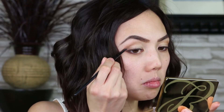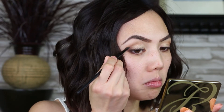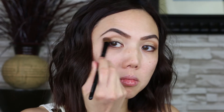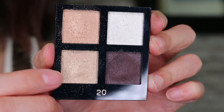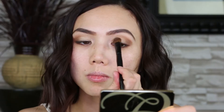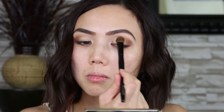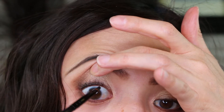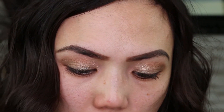Grab Sable from the Lorac palette and tap the color to the outer V. Buff with a large eyeshadow brush. I layer a little bit more Saddle to blend the look. Next, take a gold eyeshadow and apply it to the top of the Lemon Tart to pop out the eyes. Grab a black eyeliner or gel liner to line the upper waterline — this brings a little bit more dimension to the eyes.